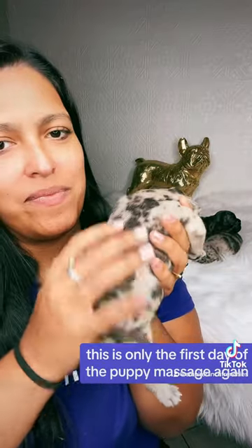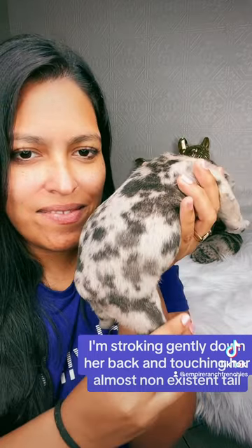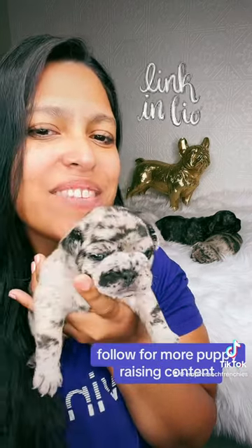This is only the first day of the puppy massage. Again I'm stroking gently down her back and touching her almost non-existent tail. If you didn't know, Frenchies don't have tails, and covering her eyes. Follow for more puppy raising content.